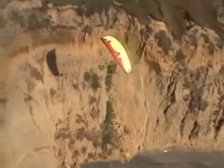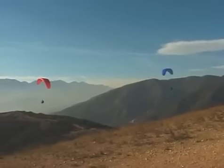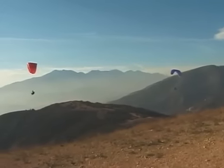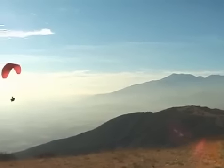Rule two: make all turns away from the ridge. Rule three: visually clear all turns prior to starting the turn. Rule four: look around, make eye contact, and show your intentions by making your moves deliberate.